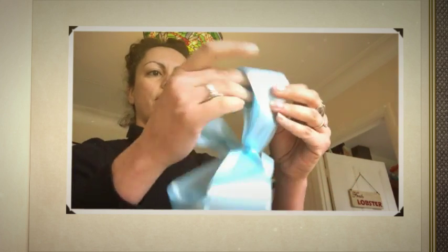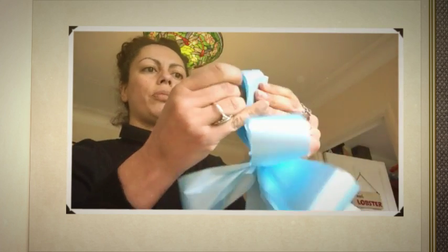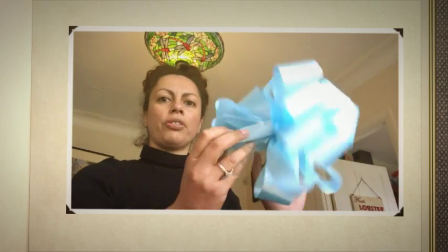You need to put all of your loops on the top side of the bow and then repeat the process on the bottom side of the bow. Once you've fanned them all out, you should have a completed bow perfect to tie onto your wedding card.